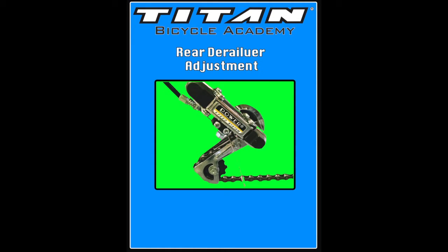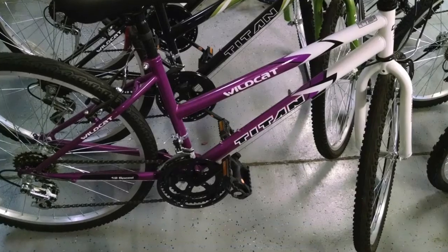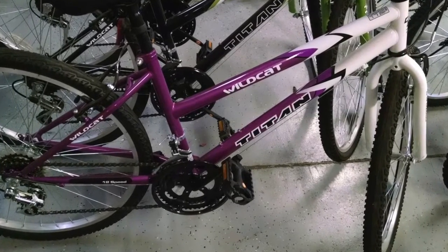Hello, my name is Owen and welcome to Titan Bicycle Academy. This tutorial video will give you instructions on how to adjust your Titan bicycle's rear derailleur system. This video will apply to the following bikes: the Titan Wildcat, the Pioneer, and the Pathfinder series.